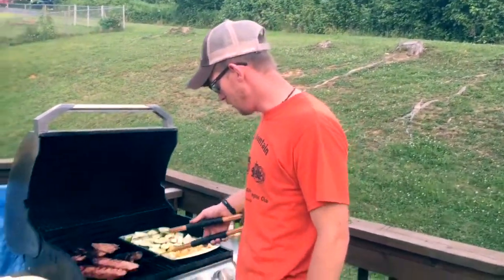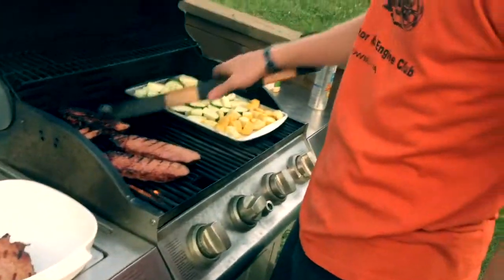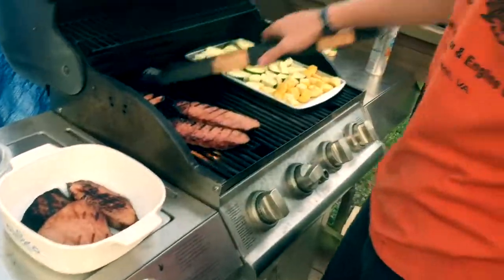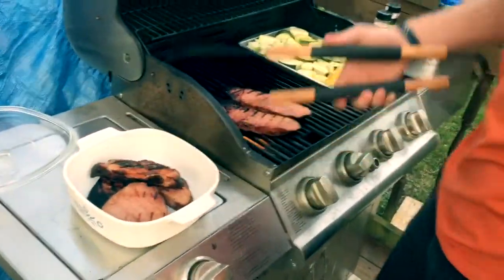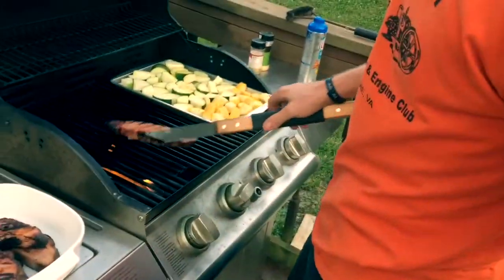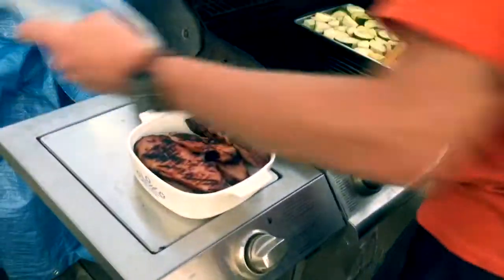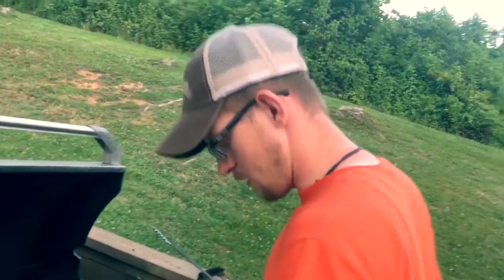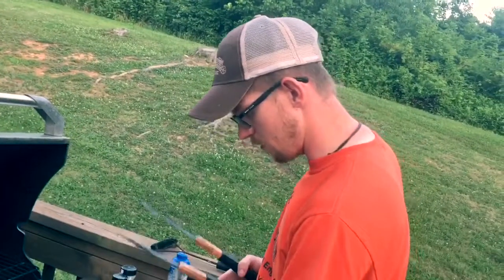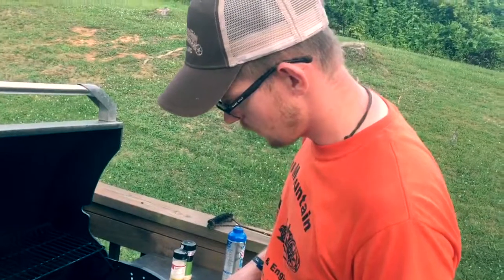Alright guys, our ham steaks are done. Let's pull them off the grill and put them in a bowl. Smells good, looks good. Now let's turn these all the way down on low heat and transfer our zucchini pan on top.